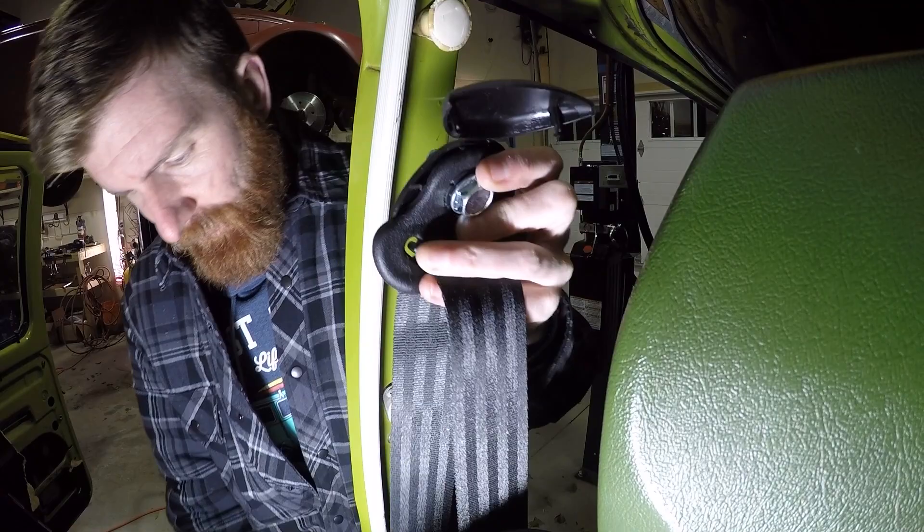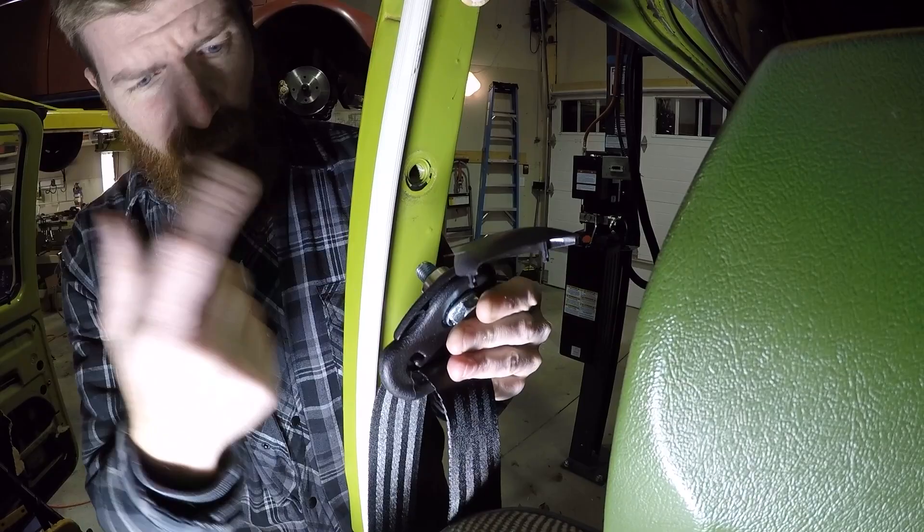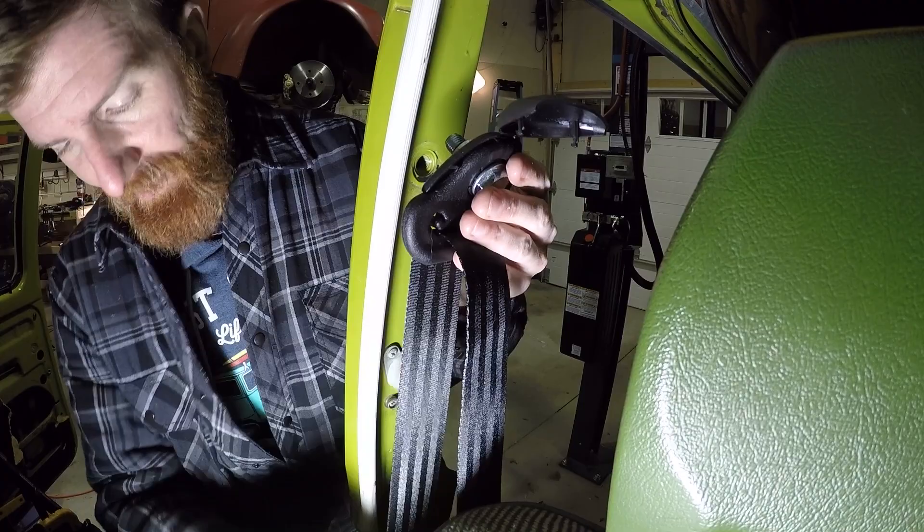The next step in the instructions is to install the shoulder strap. This hardware came with all new hardware including an o-ring, and as I said it already has Loctite on it. We're going to go ahead and install that, making sure the belt is straight down to the retractable wheel.